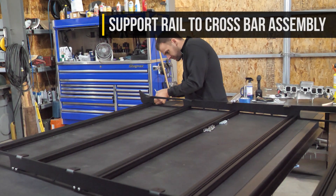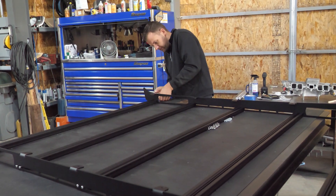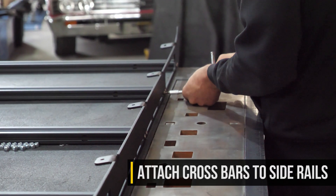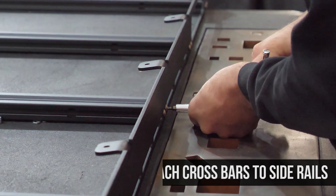You'll begin by assembling the rack by attaching the crossbars to the side rails with two bolts per side per crossbar. That's going to be a total of four bolts per crossbar once you count for both sides of the side rails.